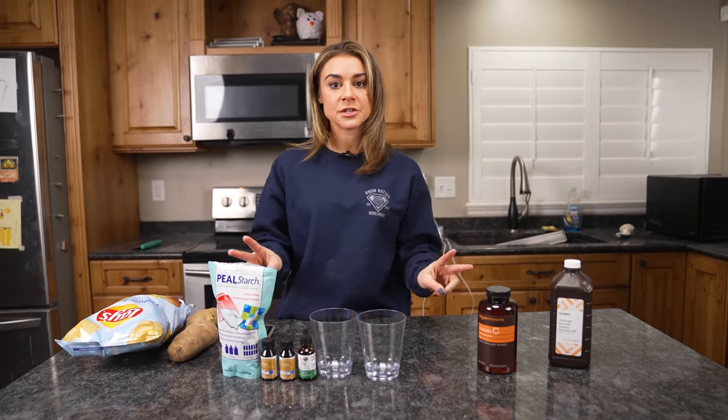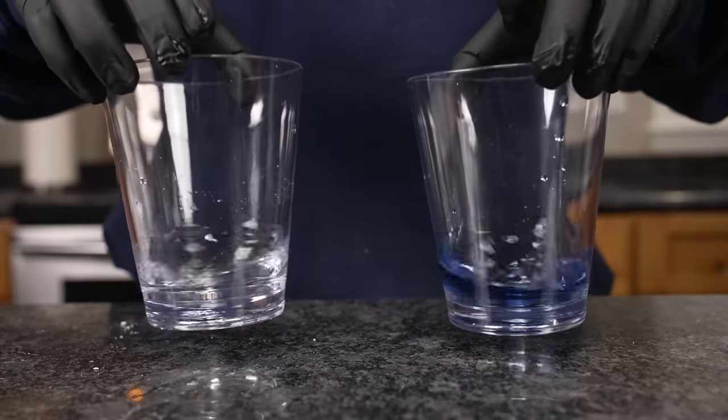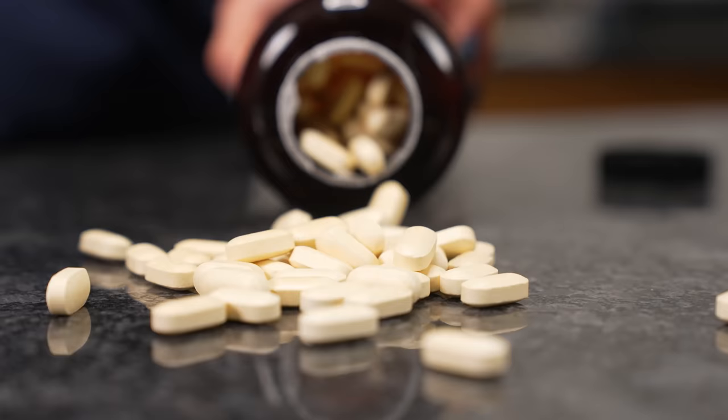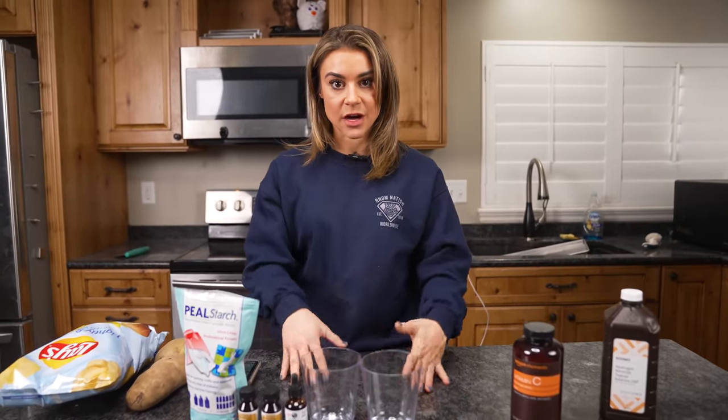We're going to try two different versions along with a couple mini experiments. We're going to do one that comes from a science kit and one that you can do at home from stuff underneath your sink or in your kitchen cabinets. Before we get into these experiments, we need to talk about what's happening in this iodine clock reaction — it's really unique.